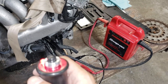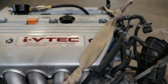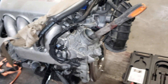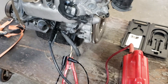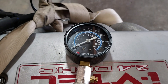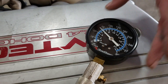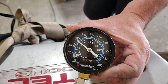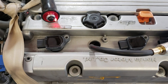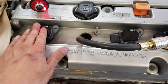With everything connected, I can now crank the engine and check the compression for the first cylinder. After the first cylinder, put the spark plug and coil back in — or at minimum make sure the plug is back in.